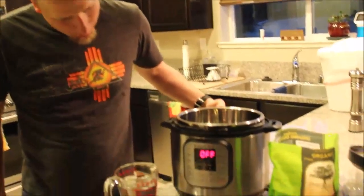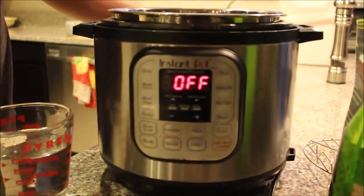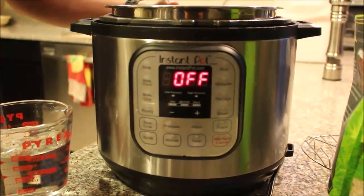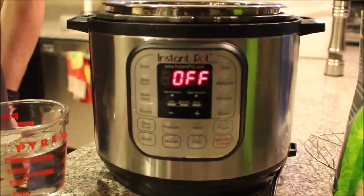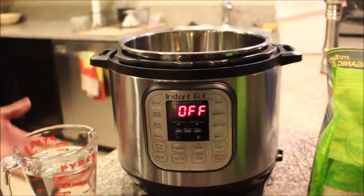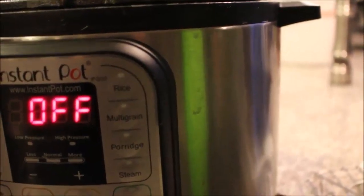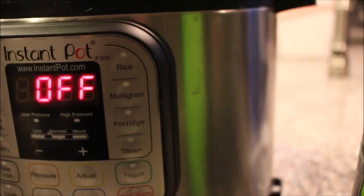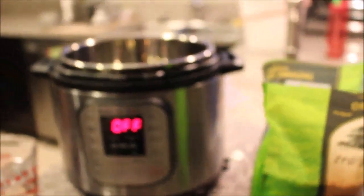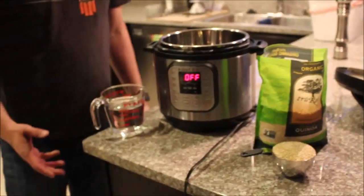So to prep a bunch of grains ahead of time, what I like to use is this. It's called an Instant Pot. This was a $100 Amazon Prime Deal Days special — you can still find them sometimes pretty close to that if you look hard. What it is, is it's a multi-purpose everything: it's a pressure cooker, a rice maker, a slow cooker, and it can even make yogurt and cheese and all sorts of stuff. It's actually one of the best things I've ever owned.